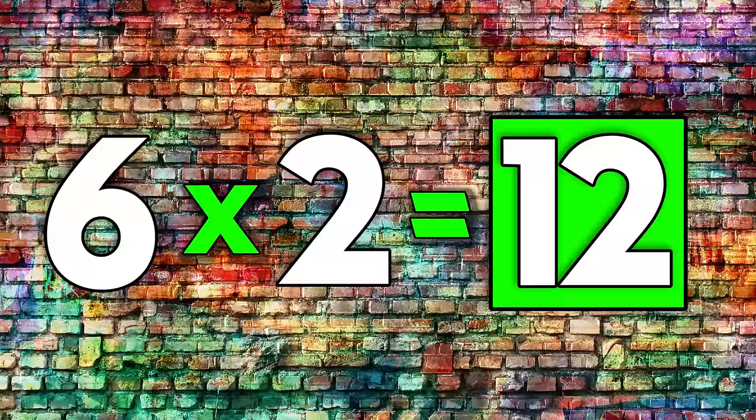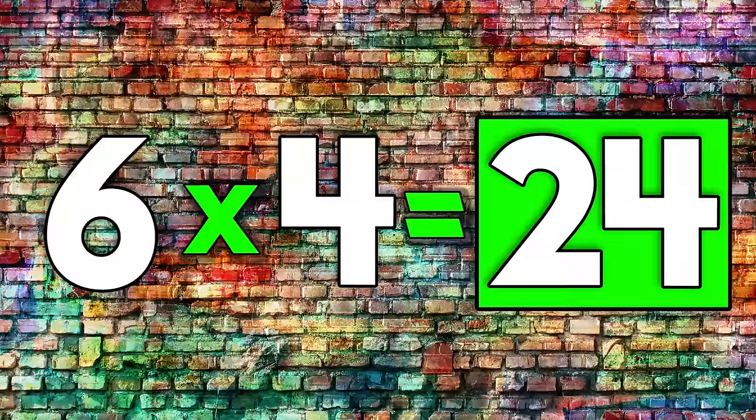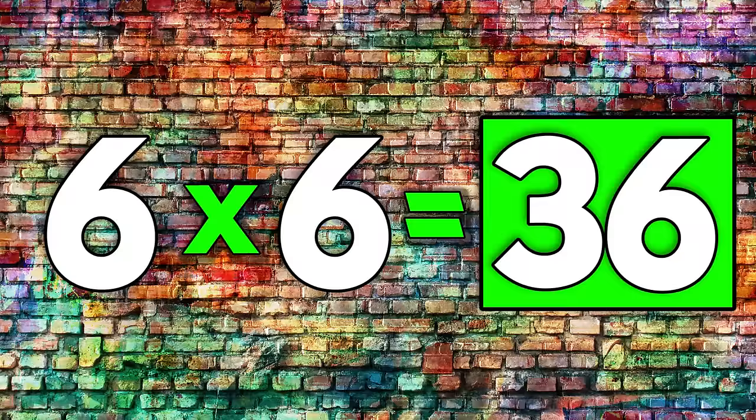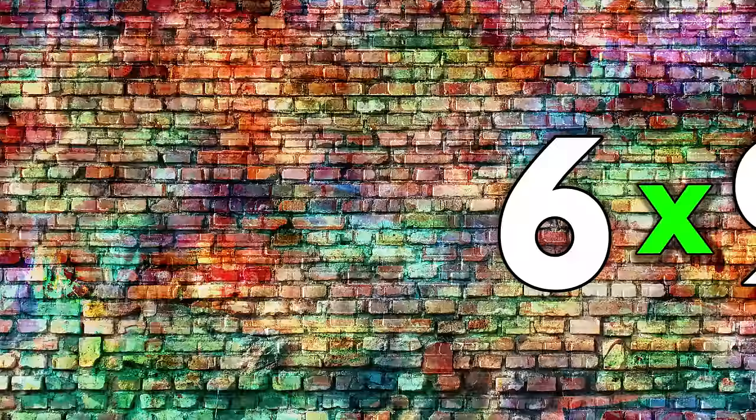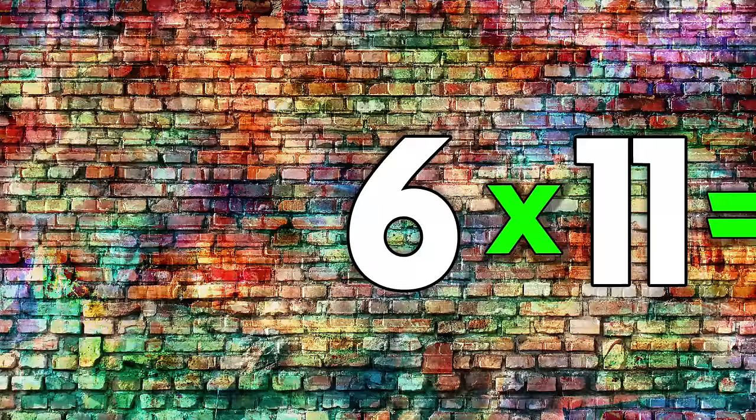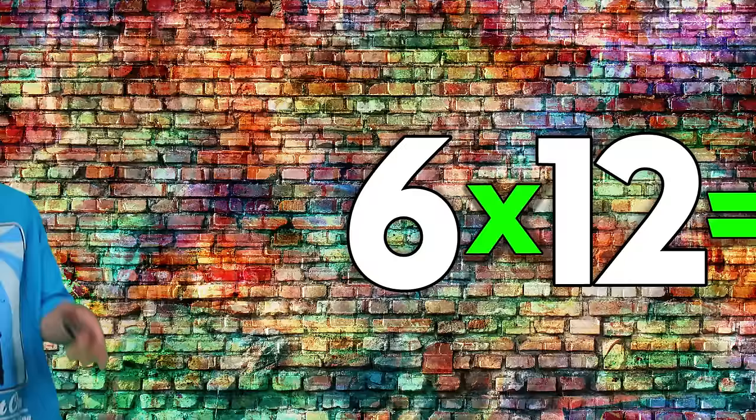6 times 3 is 18. 6 times 4 is 24. 6 times 5 is 30. 6 times 6 is 36. 6 times 7 is 42. 6 times 8 is 48. 6 times 9 is 54. 6 times 10 is 60. 6 times 11 is 66. 6 times 12 is 72. You don't need any tricks, you can multiply by 6.